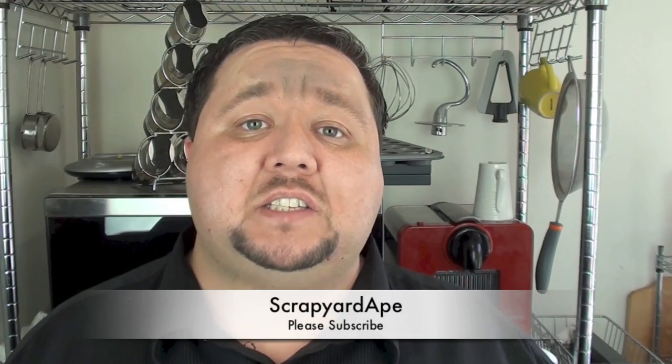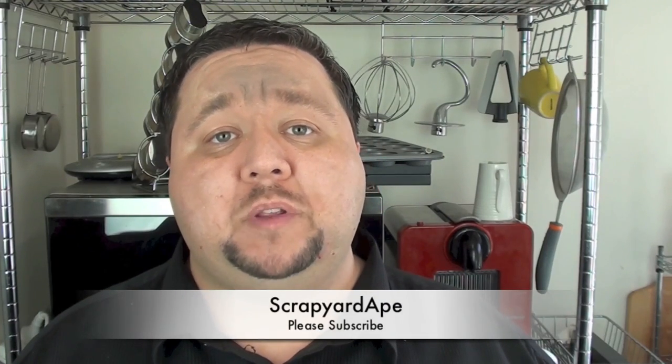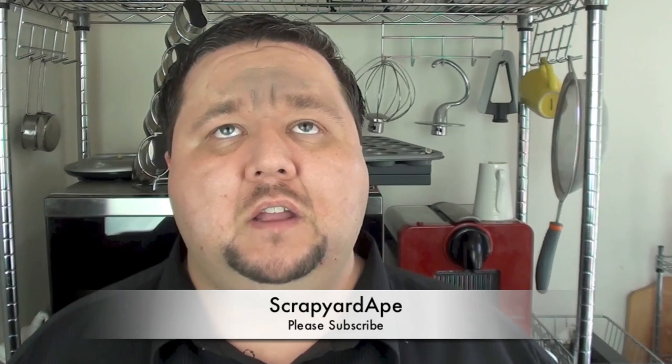G'day and welcome to Todd's Kitchen. One of my favorite shows on TV right now is Dexter, and when a friend of mine from the states — a fellow YouTuber called Scrappy Ape — showed me this recipe from a website the other day, I just couldn't resist it. I have to do it. So join me today as we make Dexter Blood Slides.